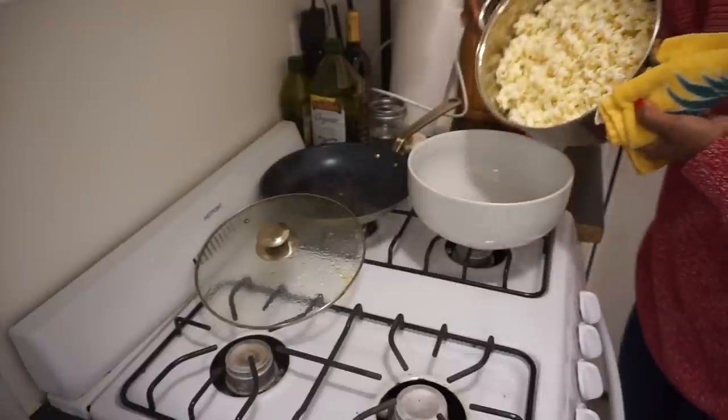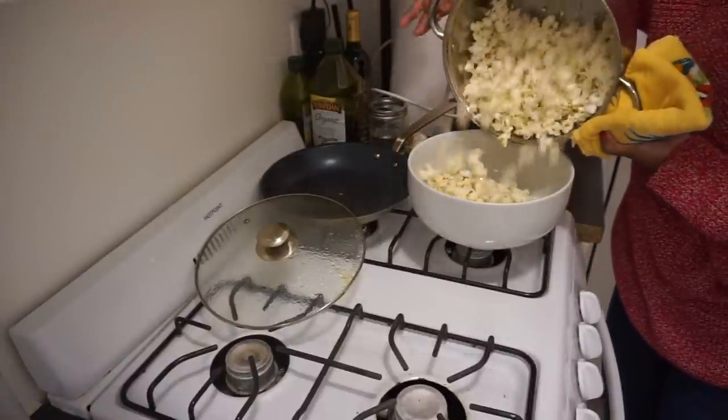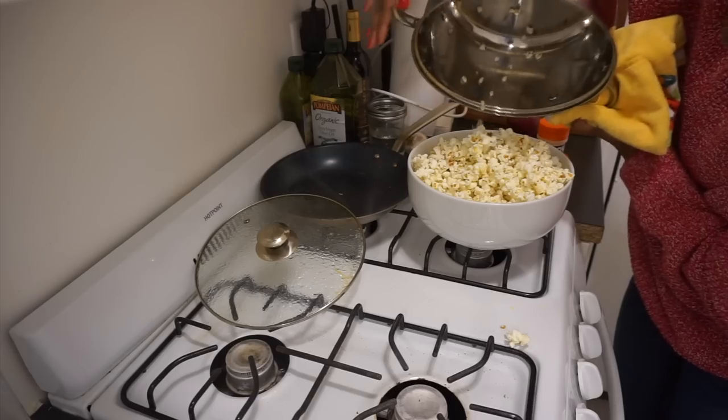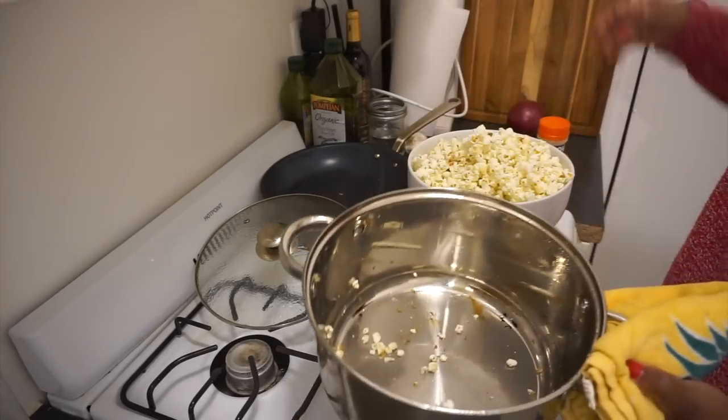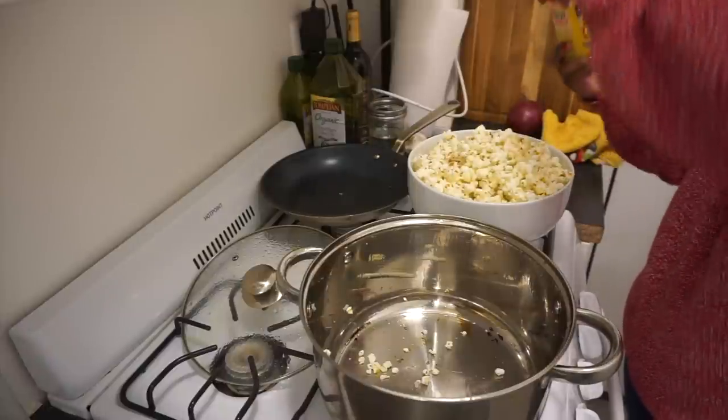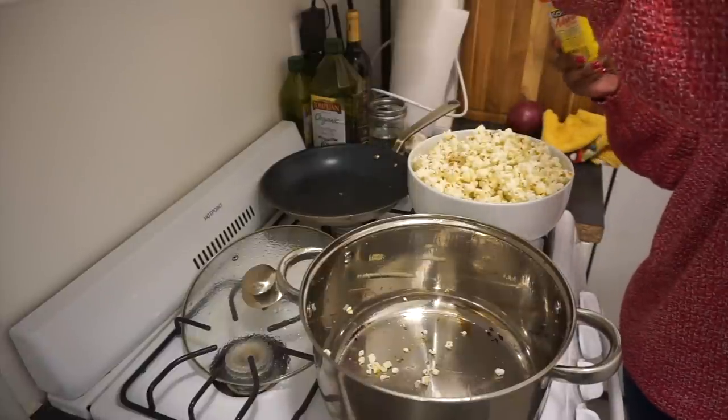I take this and pour it right into my big white bowl — this is why I love big white bowls, it's perfect for snacking. Pour it right there over the top, just so nice and fluffy. This is an amazing snack, and then I take a little bit of adobo and pour it right over the top.